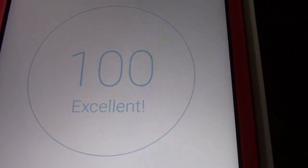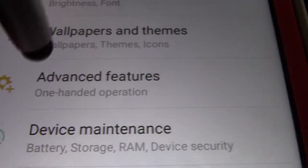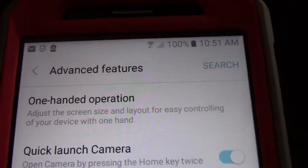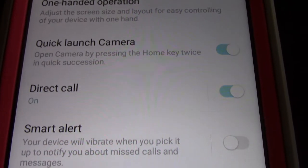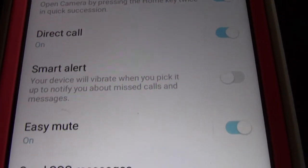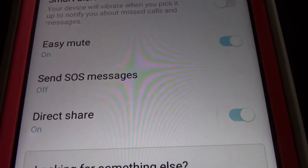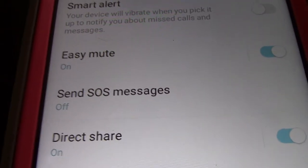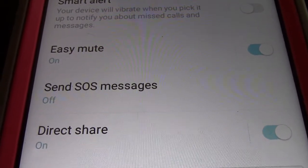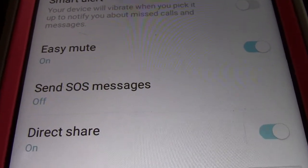Right now my new phone is at 100%. The advanced features has one-handed operation, quick launch camera, direct call, smart alert, easy mute, send SOS messages, and direct share. The SOS messages — I heard you can set it up where you can send it to three different people to their phones if you have an emergency.